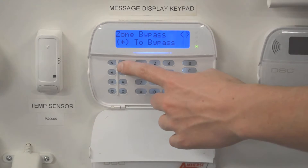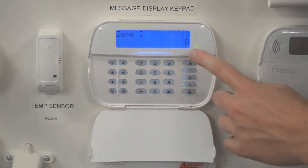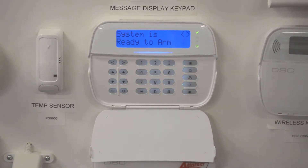You will use your arrow keys to select which zone you would like bypassed. From there, hit the star button on your keypad and you will notice a small B will appear, signifying that the zone is now bypassed.